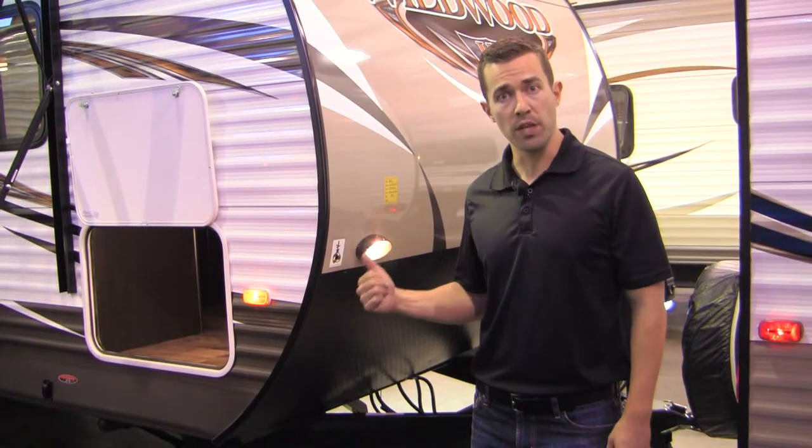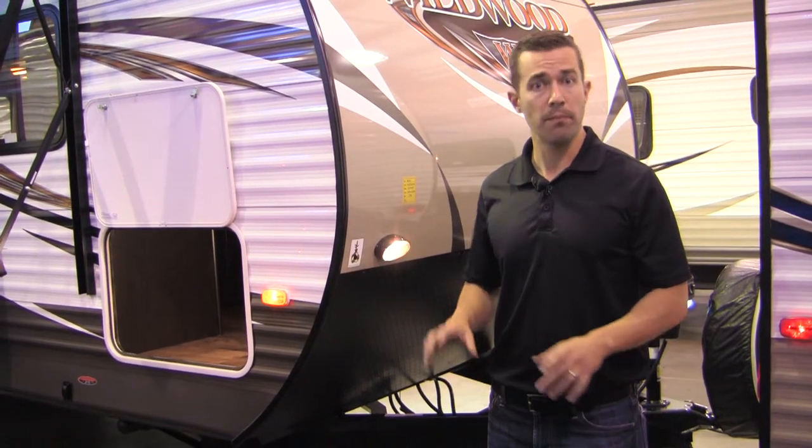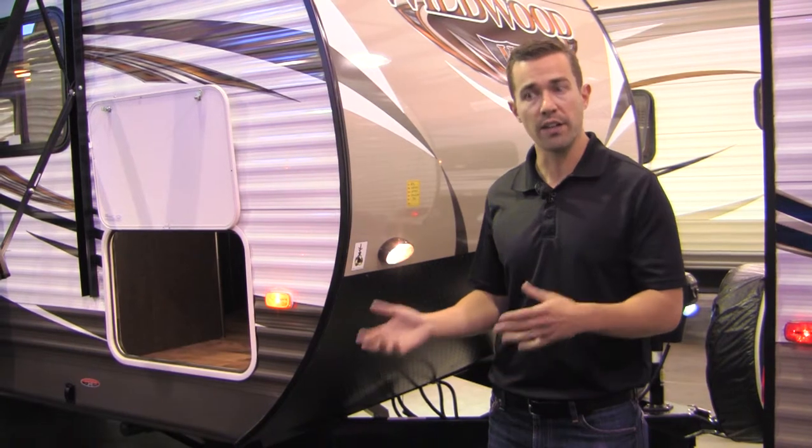Hi, I'm Zach Reininger with Forest River Wildwood, and today I'm going to talk to you about the 28D-Bud from Wildwood, which is one of our best-selling floor plans. I'm going to show you a few things on the outside and inside that I think really make this one of the best values out in the market right now.